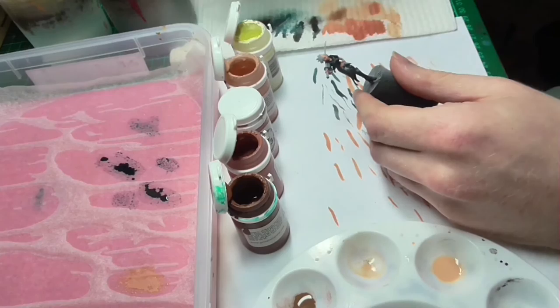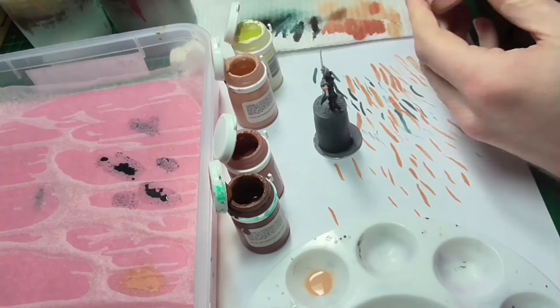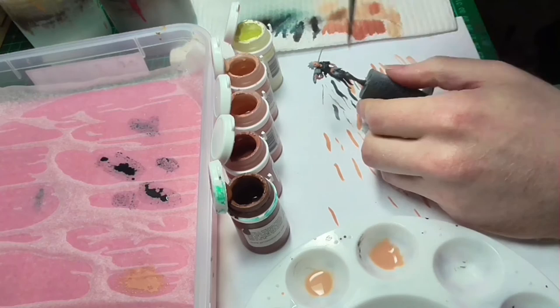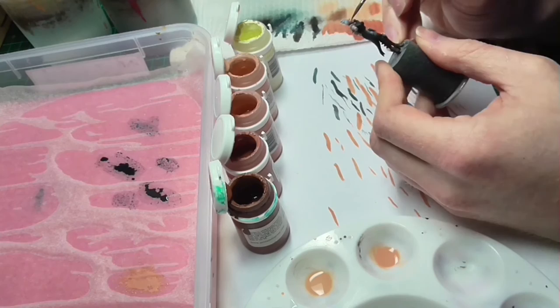At this point I decided I'd gone a bit too far with the highlights, so I'm taking them back a bit. Finally, to tie the entirety of the face together, I'm applying an overall glaze of the mid-tone Midland Flesh. This should soften the transition between the various highlight and shade colors and get the miniature looking a lot more cohesive.